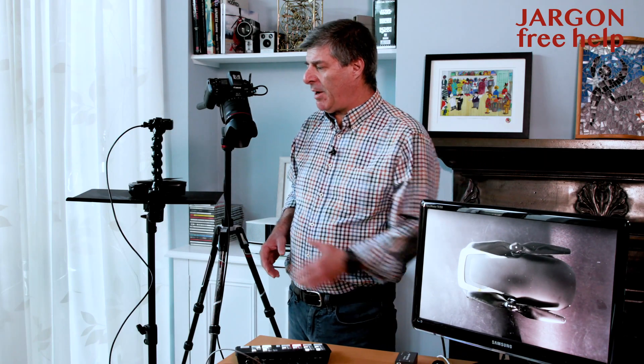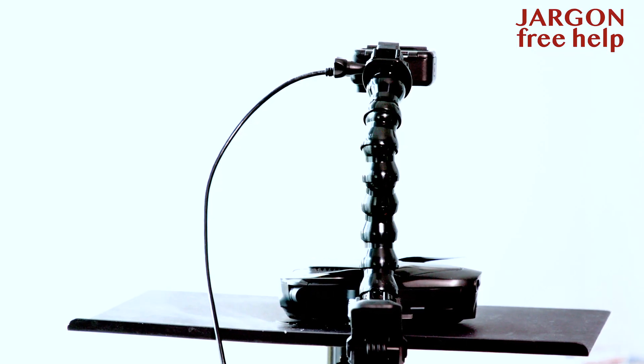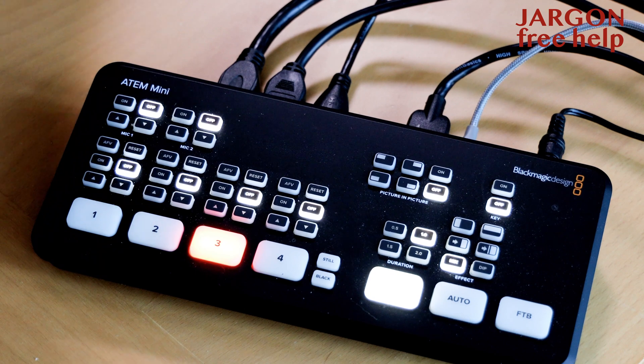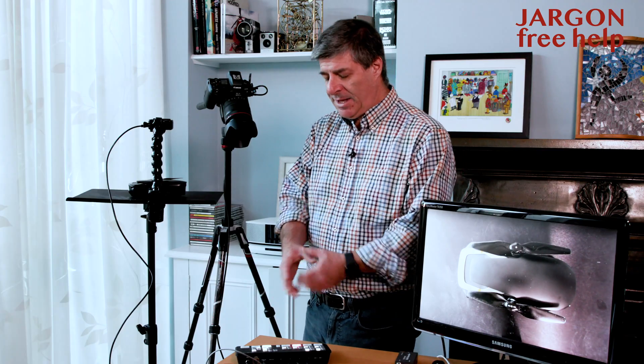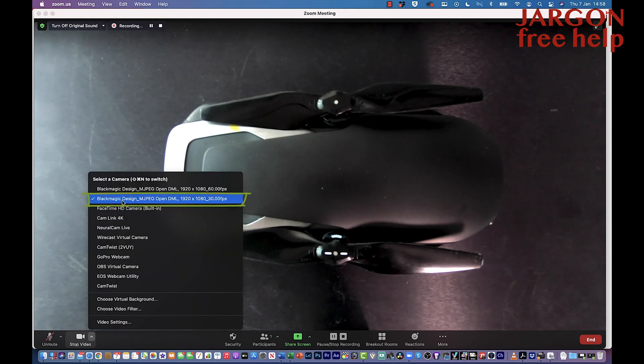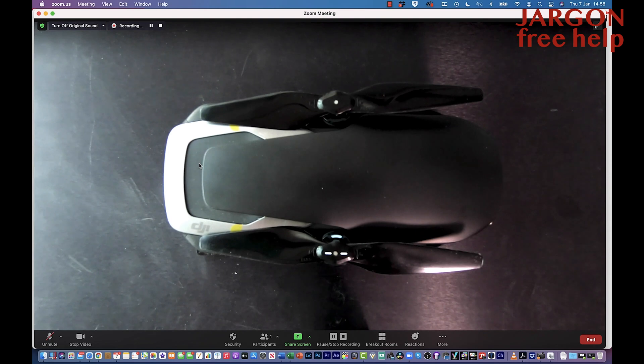I've got everything set up now. I've got a GoPro Hero 7 here — it has HDMI out, though not all GoPros do; I don't think the Hero 8 and 9 do. I've got my Canon EOS R pointing at the mixer, and everything is now connected into the ATEM Mini. On Zoom, I've made sure through the preferences to select the Blackmagic Design at 30 frames per second, though you could choose 60 — it may help if lights or monitors are flickering.